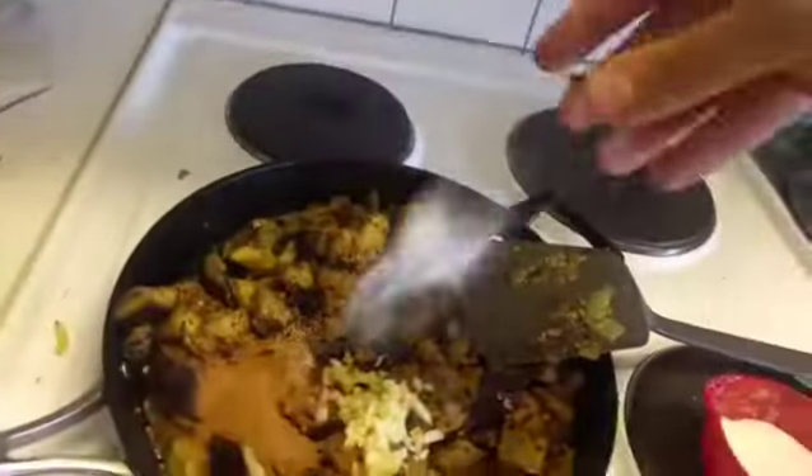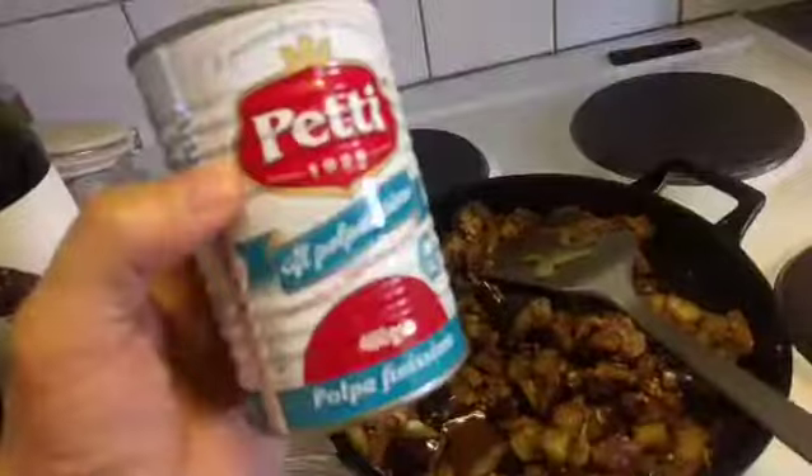Chilli flakes, coriander, garlic, cinnamon. Cardamom, salt. Mix it up. Tomato.